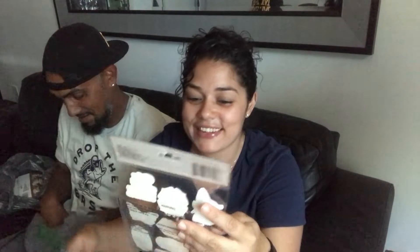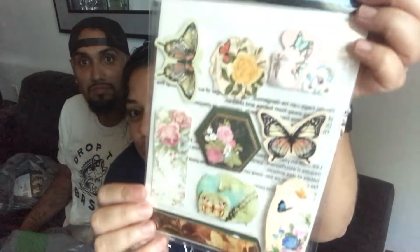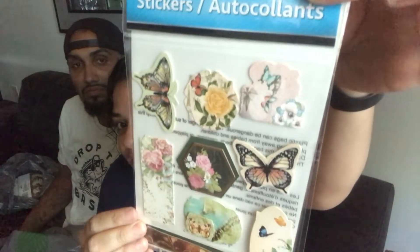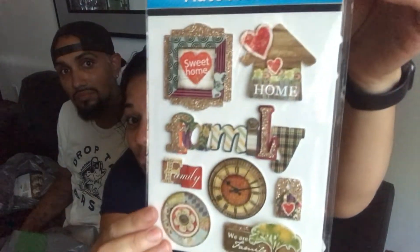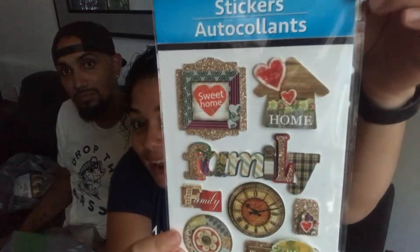Okay, so he got this burlap ribbon with lace on it — I actually used this for my mom's 50th birthday party, and I can definitely use it for projects and DIYs, so good job! He also got some butterfly stickers which I already have, but I love butterflies and I can definitely use them in my projects. He also got another set I don't have, so thanks babe!